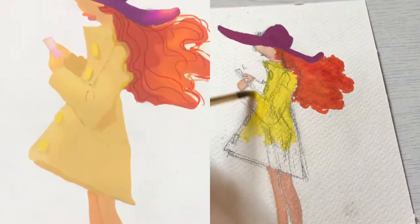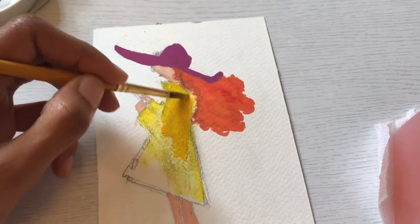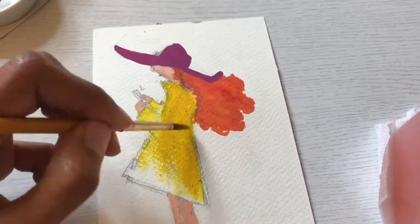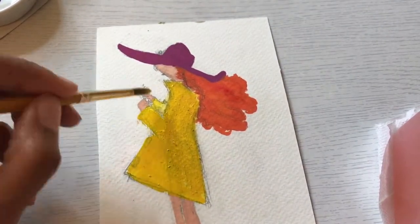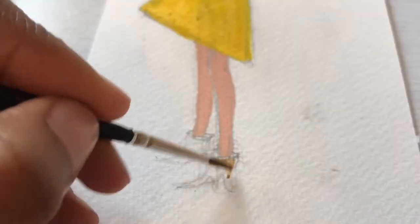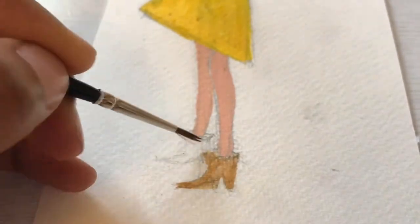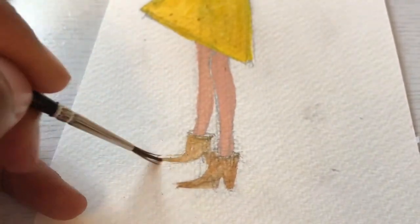I love gouache and watercolor, but I love gouache a little bit more. Let me know if you want to see a watercolor painting, because I think I might do one — I haven't done one in a while. But anyway, I went off topic again.